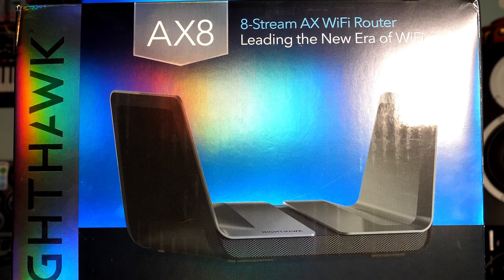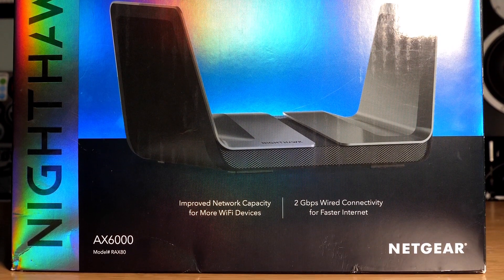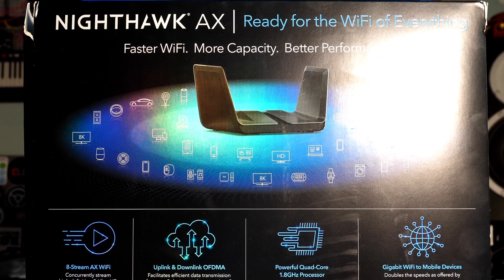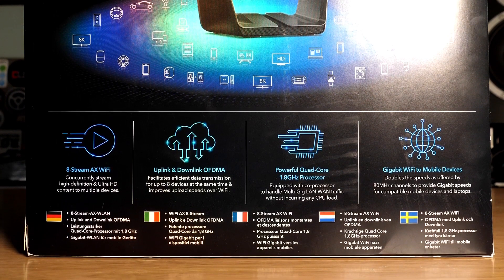In this video, we're going to look at how to set up the Netgear Nighthawk AX8 Wi-Fi 6 router. If you have this model or are thinking about getting one, this guide will show you how easy it is to get up and running. If you have a slightly different model, the setup process will be very similar and you should still find this useful.